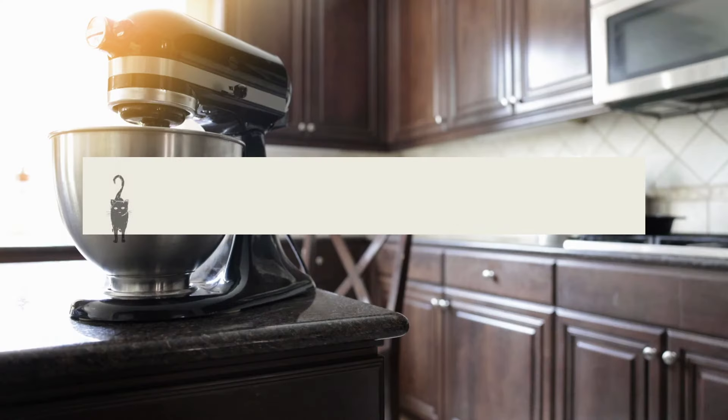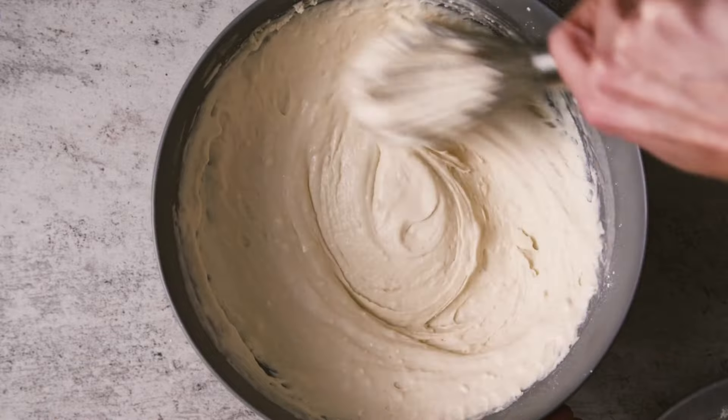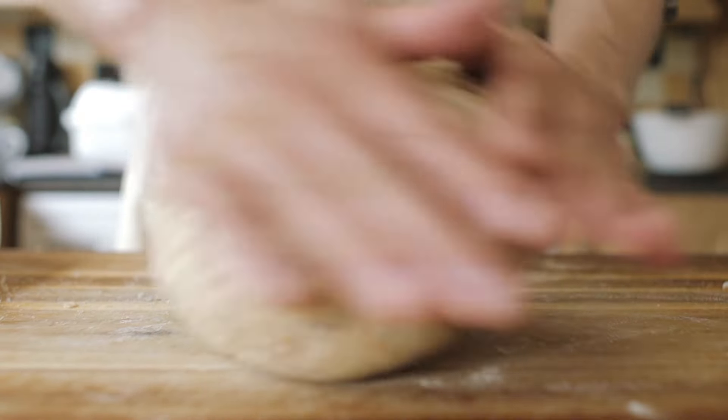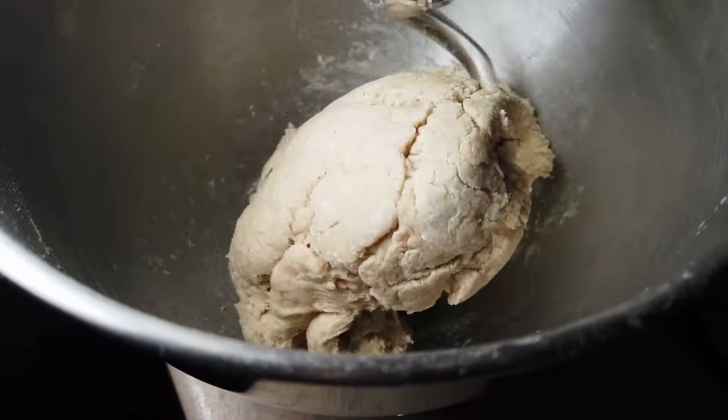Is it really better to have a KitchenAid on your countertop over a hand mixer, or even just beating things by hand? I did that for a very long time. What really triggered me getting a KitchenAid was when I started doing breads, because that requires a lot of arm work. You're kneading that dough for sometimes 15, 20, 25 minutes to really get that gluten going. With a mixer, you just turn it on, let it do its thing, and your arms don't get that workout.